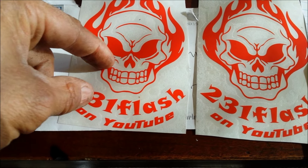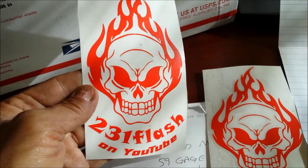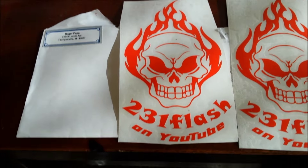All you gotta do is send him a self-addressed envelope and he'll send you a sticker. These are pretty cool. Thanks again, buddy. I appreciate it, Roger. Peace.